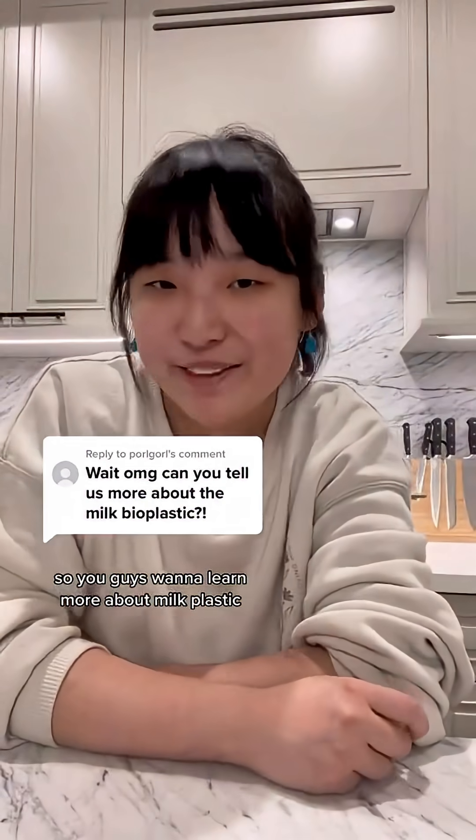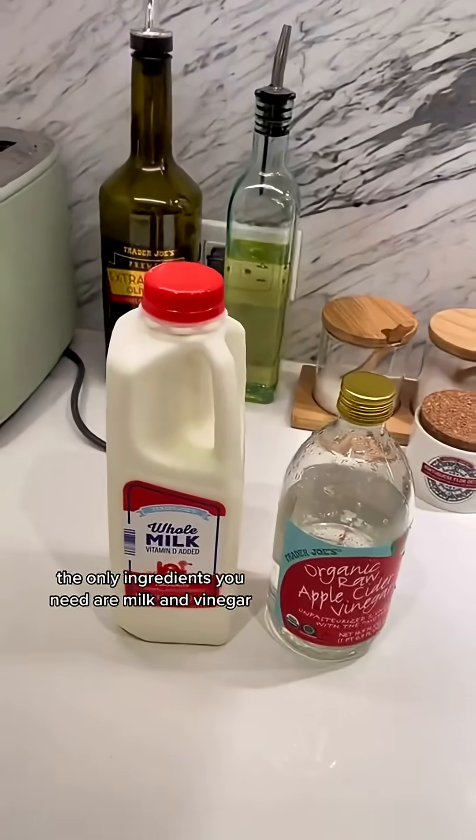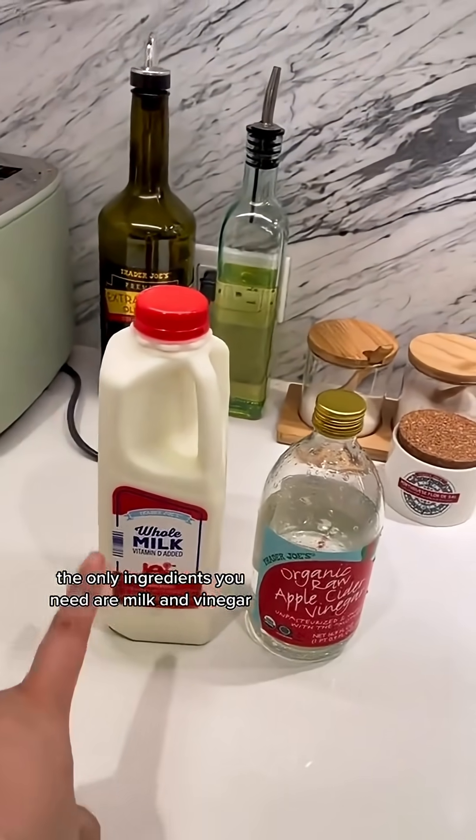So you guys want to learn more about milk plastic? Let's make it together! The only ingredients you need are milk and vinegar.